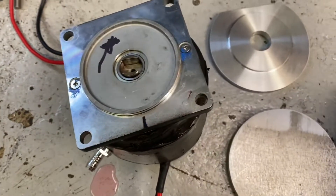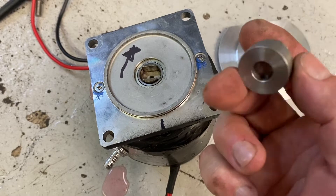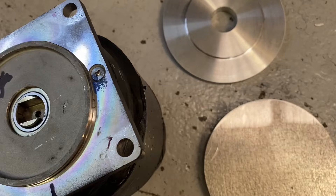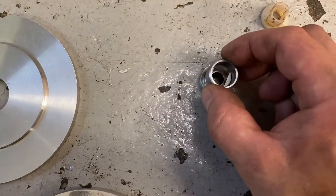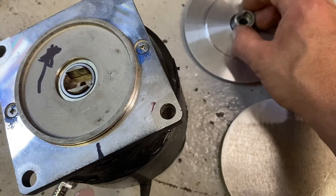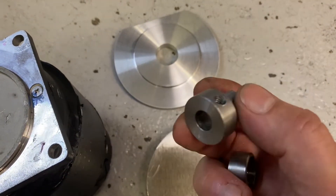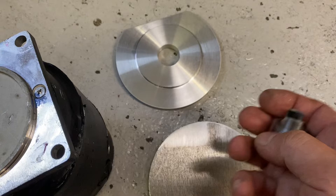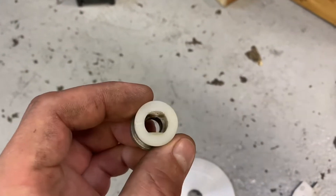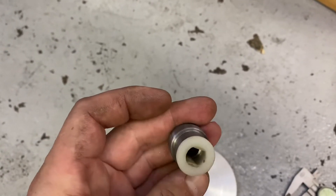I'm trying to replicate that plastic drive with this piece of steel, which I've turned from a bit of bar and then slotted to finish off the shape. That bit goes on as the drive, and it's got a grub screw hole drilled there to go on the motor shaft. Difficult to do with one hand, but that's the plastic bush pressed in — so that is now my motor coupling.